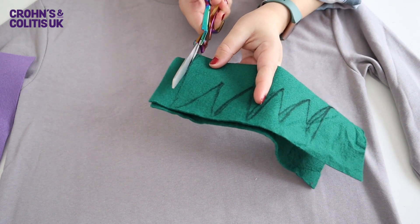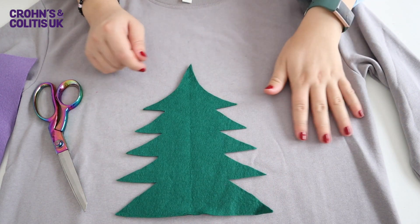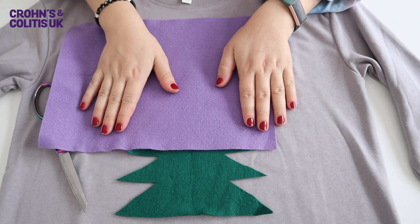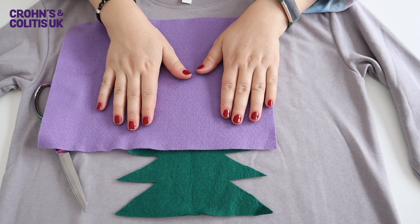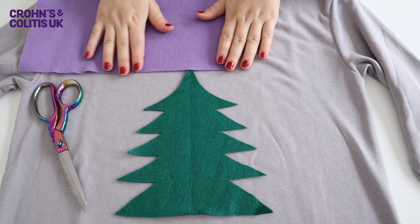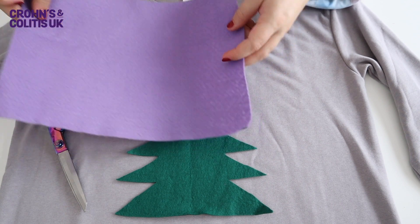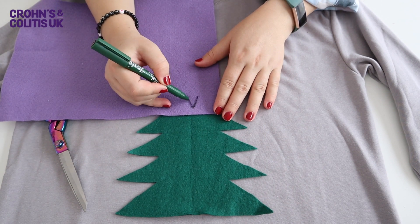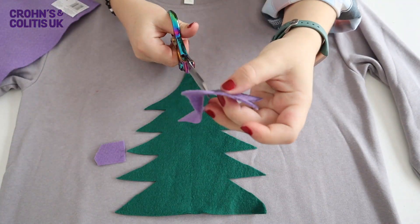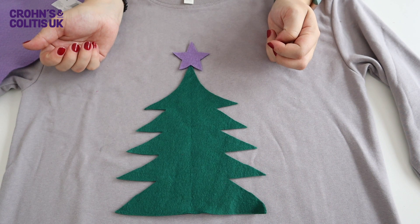Cut out your Christmas tree shape — once cut, it will look something like this. Before moving on, we're also going to cut out a Christmas tree star. I've gone for a lovely purple shade to match the Crohn's and Colitis UK charity colour — a little star of hope for the top of our tree. Just draw on a star shape and cut it out the same way. You might want a template for this, but I'm going to wing it. And there we go — we have our little star to top the tree, which just looks so cute.